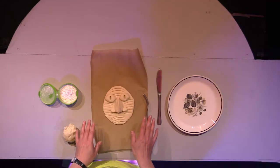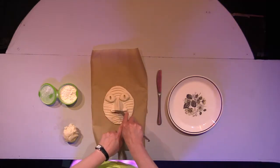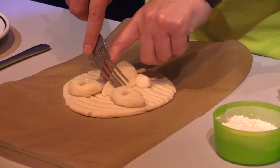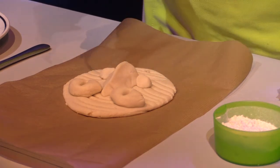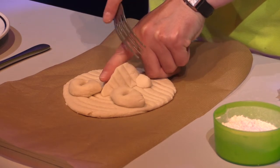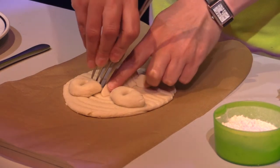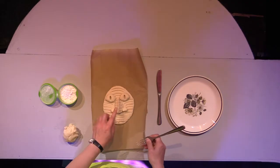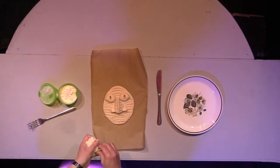Before we get to the fun bit with the leaves and the mouth, I'm just going to do some lines across the nose before any more details get in the way. I'm going to use the side of the fork again, supporting it with my finger on one side so we don't get a wonky nose, and just use the fork to make some lines on each side. So you've got some really nice patterns going on your green man now.